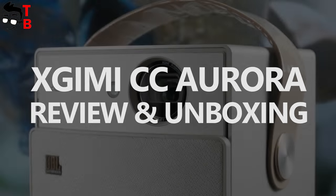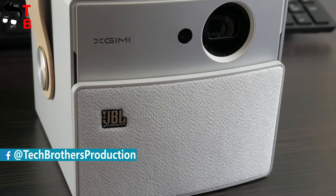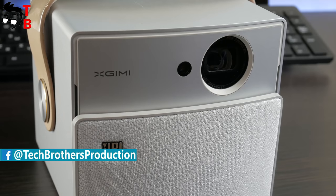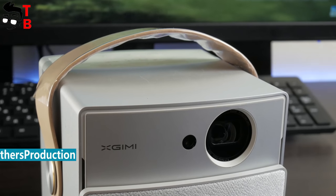Hey, what's up! This is TechBrothers. 2018 promises to be one of the most interesting years on the market of portable devices. Today, we are going to review the best portable projector called X-Jimmy CC Aurora.